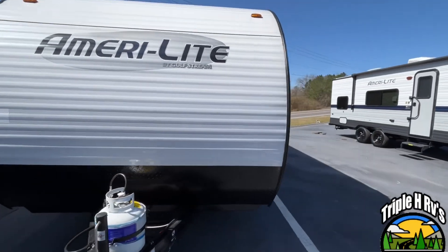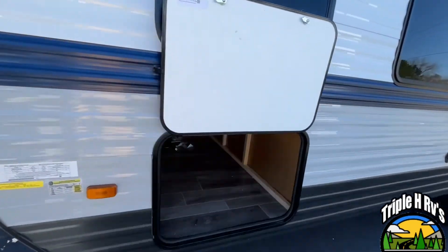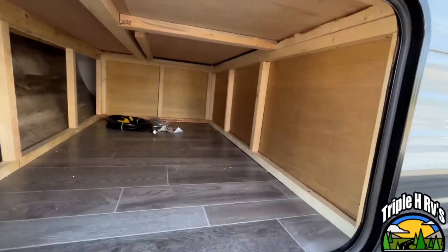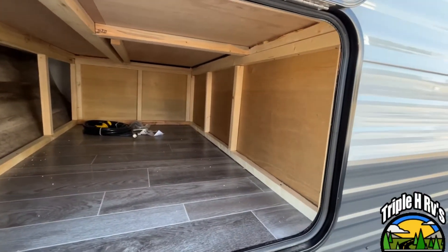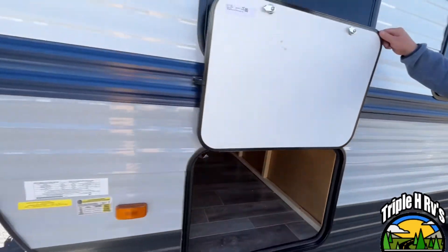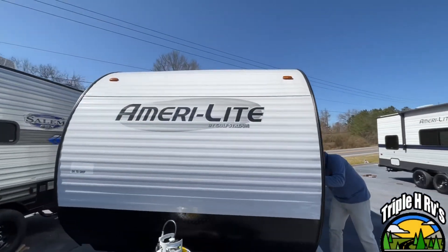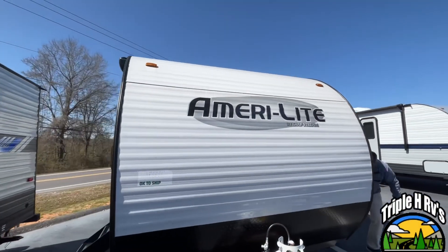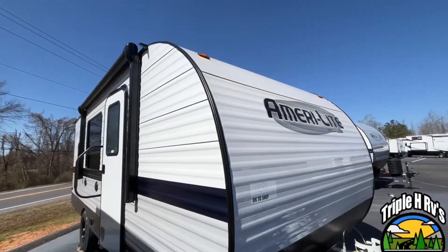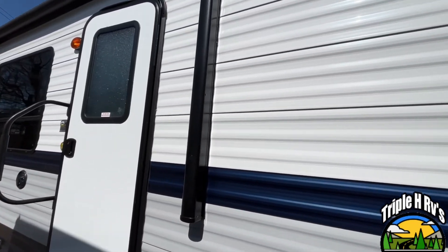Let's come right around to your driver's side and look at the storage — it's not pass-through. It's very large and it is accessible from the inside. Here on your campsite, you have a nice awning. Let's go in and take a look.